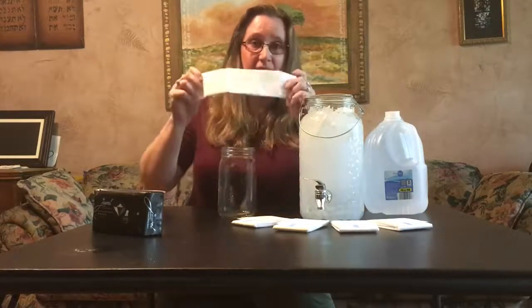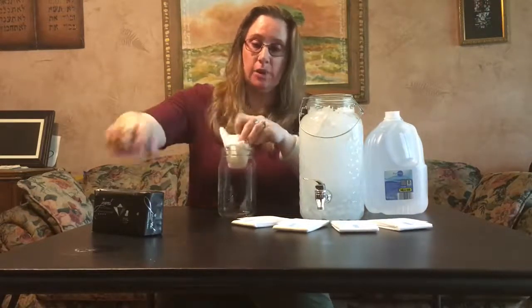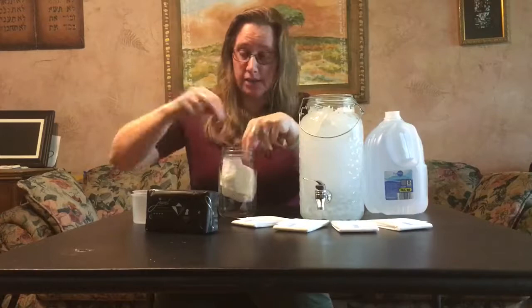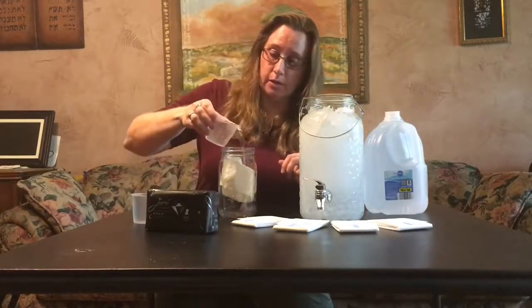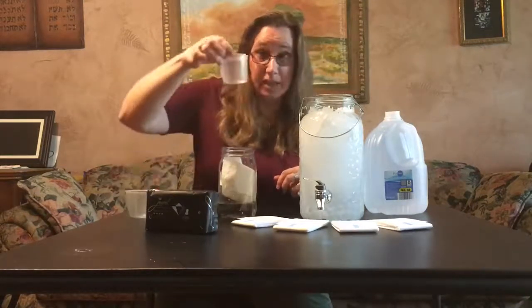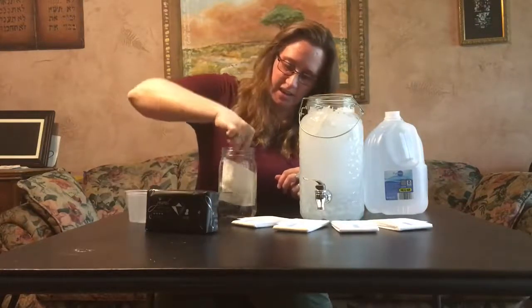Let's do an experiment with absorbing two cups of water. This is the absorbency system of one Joule overnight super heavy sanitary napkin. One cup of water. Second cup of water. Let's get that in there.